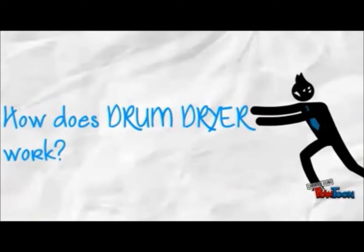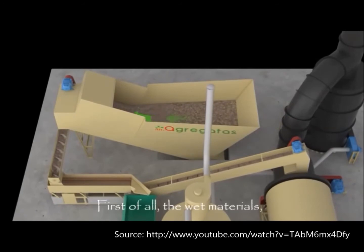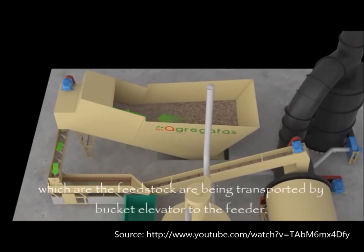So how does a drum dryer work? The wet materials, which are the feedstock, are being transported by bucket elevator to the feeder.